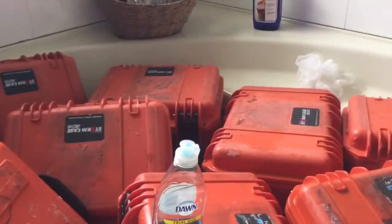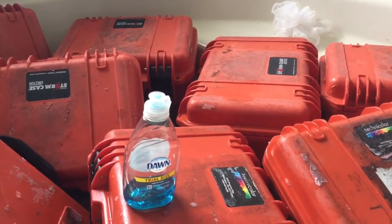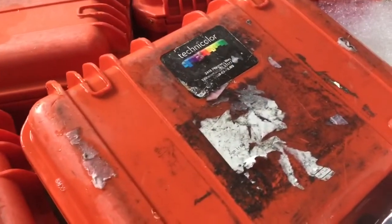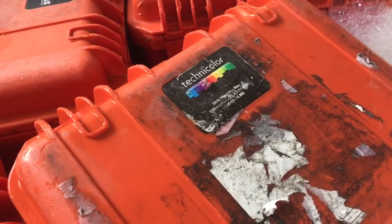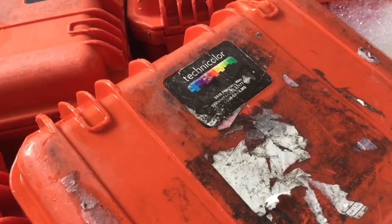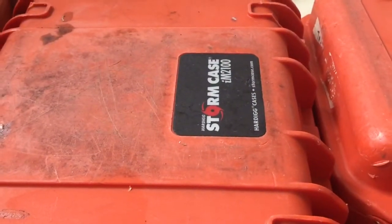Hello, this is Kilo Mike for Oscar Papa with a short video on cleanup of these Pelican cases. I let them soak overnight and most of them look like this with the label of Technicolor. The reason these have a Technicolor label is because they were used in the film industry. But carefully removing that label, what you have is the original Pelican label underneath with Storm. Some of them just say Storm case.